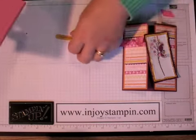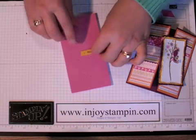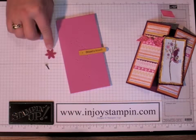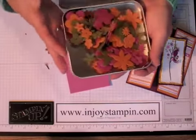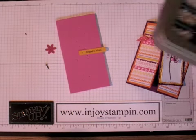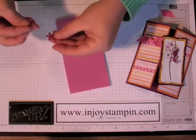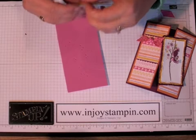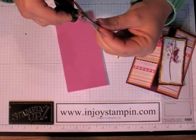Then we're going to use our paper piercer and just give a punch right in the center, between the word and the edge. I'm going to use a couple of other embellishments — the felt flowers from our accents and elements, which has tons and tons of felt flowers, and also a rhinestone brad from the Pretties Kit, the tiniest one. We're going to layer that on, put it through, and give a little snip to one of the prongs of the brad using craft and rubber scissors. It's real easy.